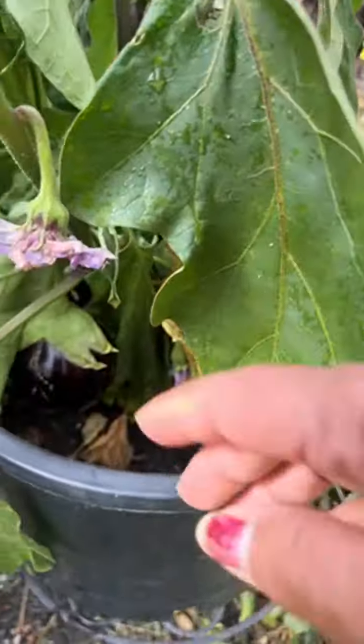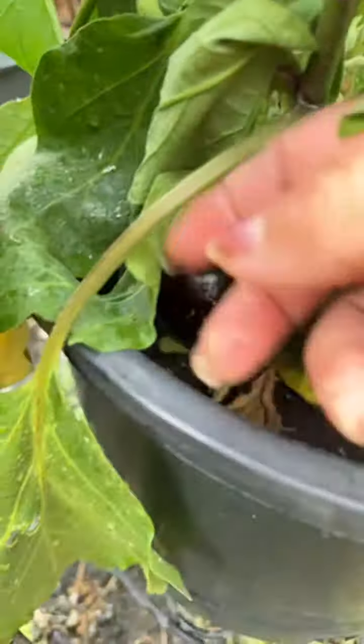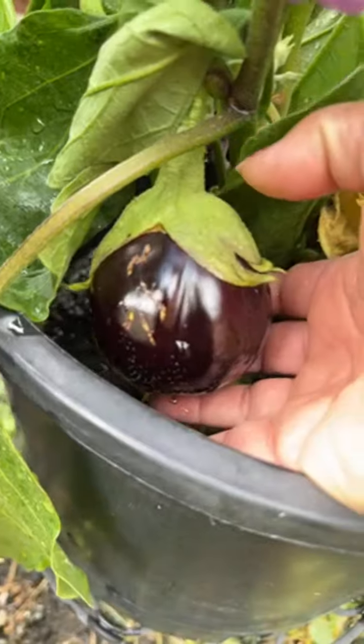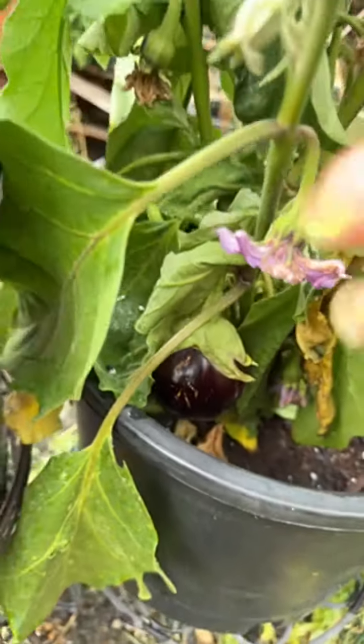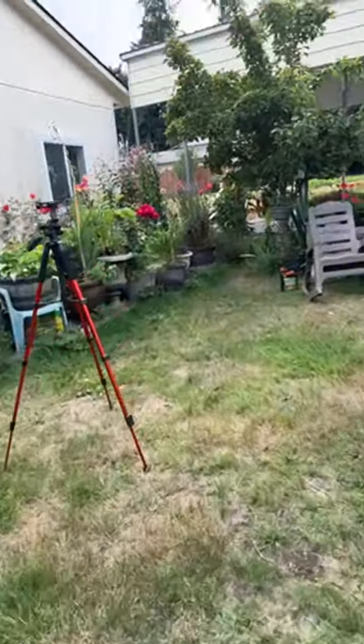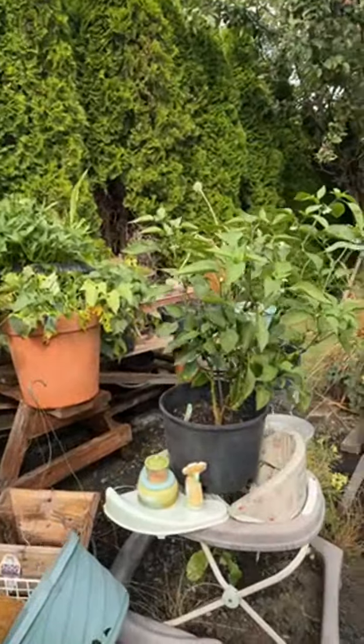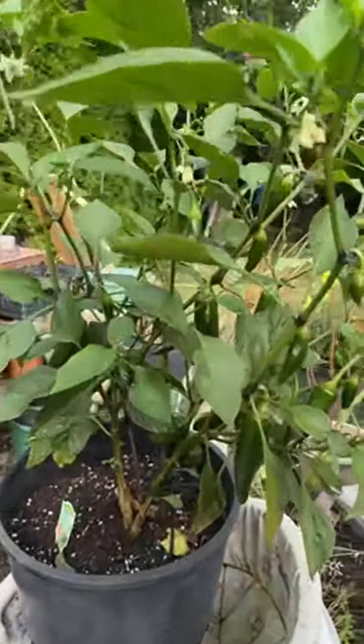And I have another eggplant here which dried — I forgot to water it. I didn't water it yesterday or this weekend. See, this is another eggplant right here.